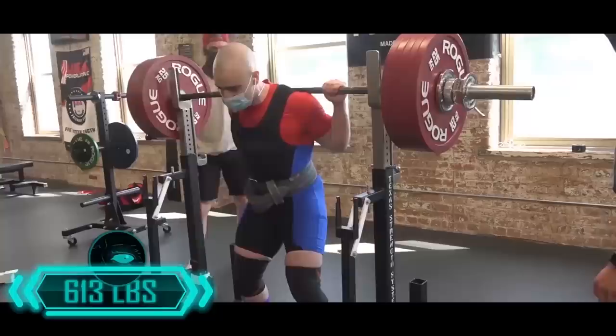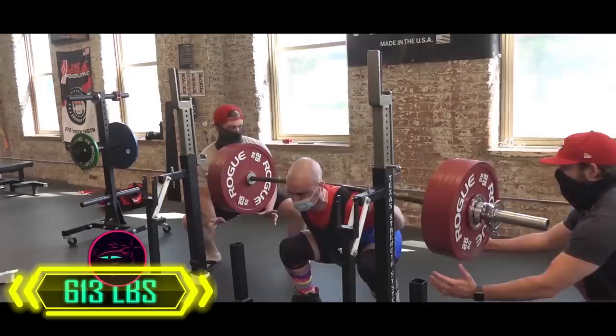What's up guys, it's Johnny Candido of Candido Training HQ. Today's video is on an accessory that I actually have not done until now in this cycle, where I hit a 613 pound squat PR and potentially 620 pounds possible — but we won't speculate too much.